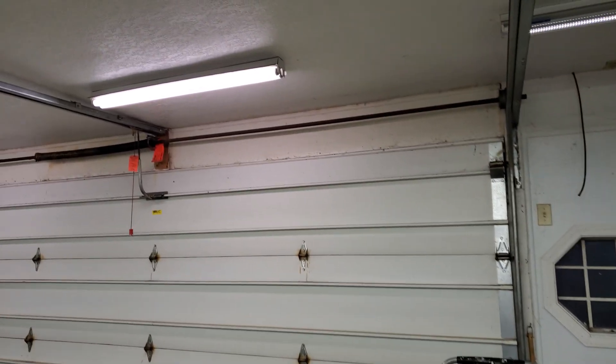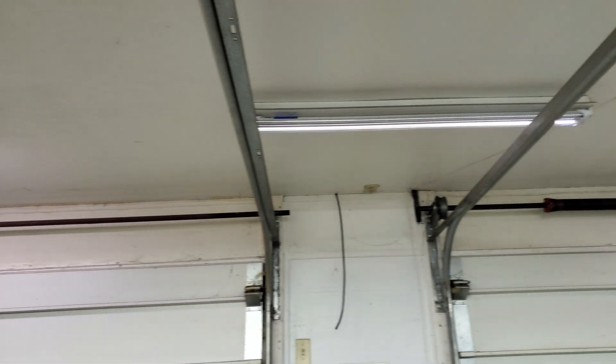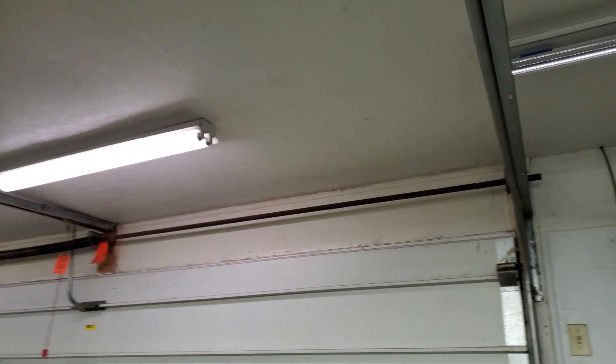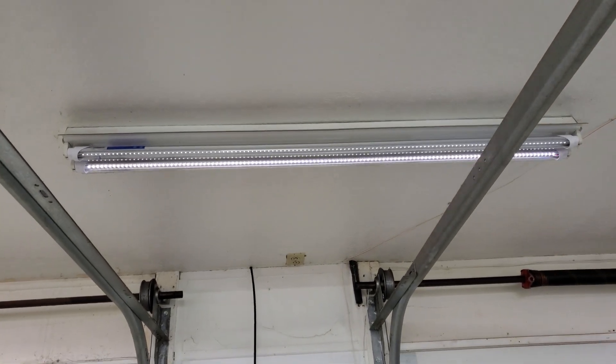Here is my first issue. I wanted to try the bulbs in one of these really old T12 fixtures. I'm guessing these use a magnetic ballast, and as you can see, the bulbs definitely are not working right.